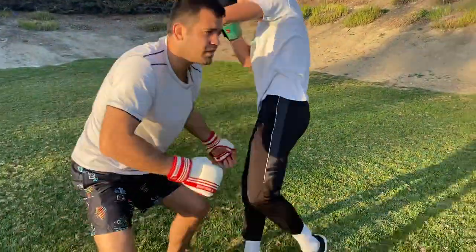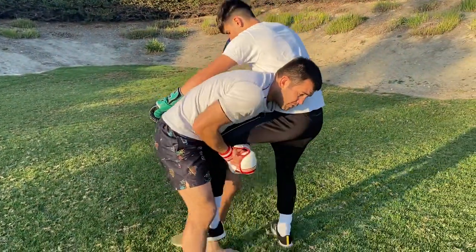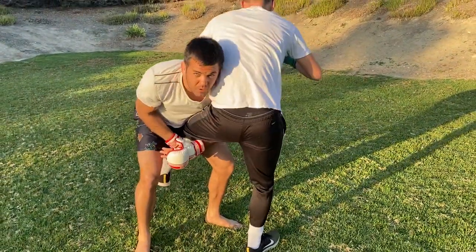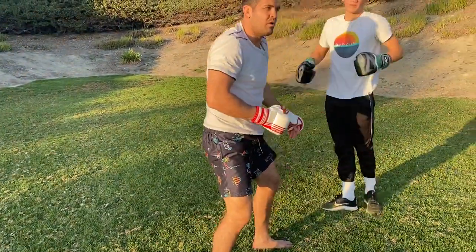Single leg or double leg — one more time. If I want to go to single leg, I take him down this way. If I want to go to double leg, I go this way.